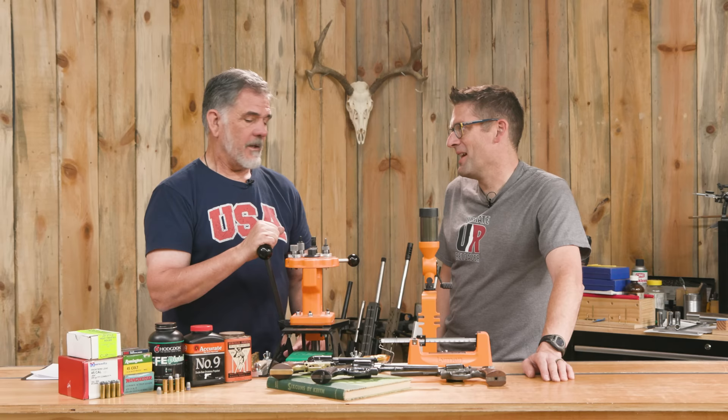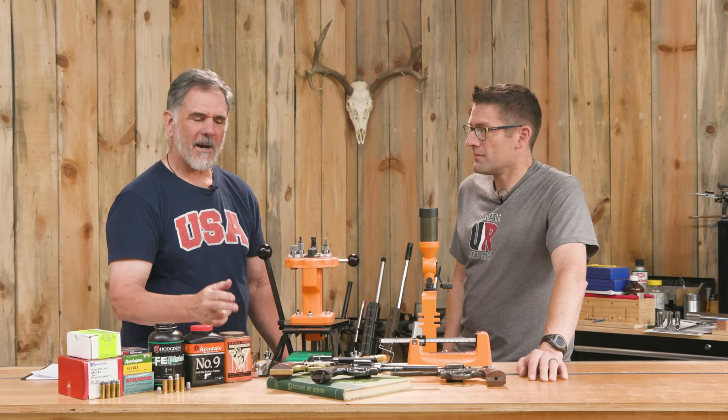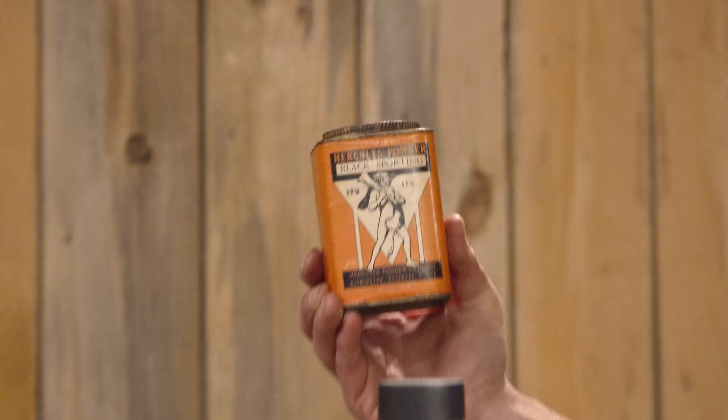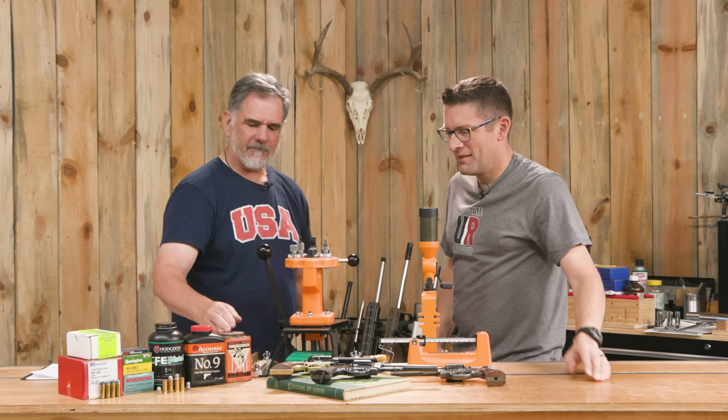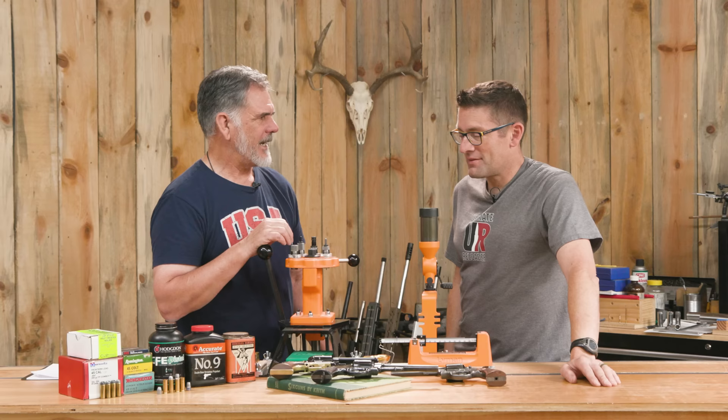That cartridge has kind of a stellar history. We've got the black powder on display — not because I used black powder, but because the original charge was 40 grains of black powder and a 255-grain bullet at 1,000 feet per second. That was just a little more recoil than a lot of people could handle, so they stepped it down. It's actually got black powder in it — probably 80 or 100 years old.